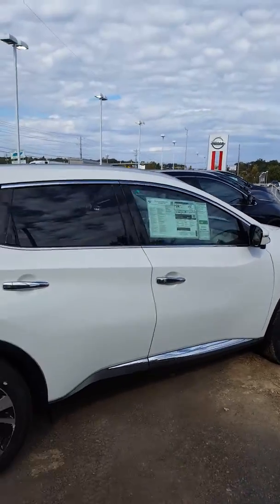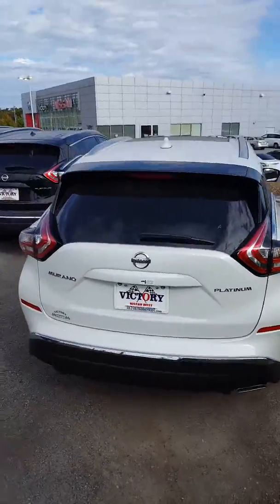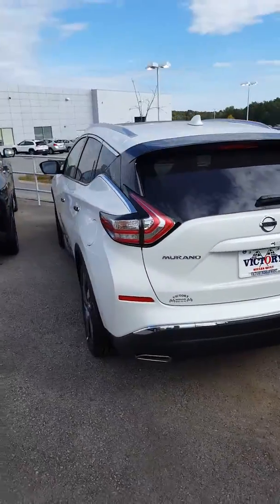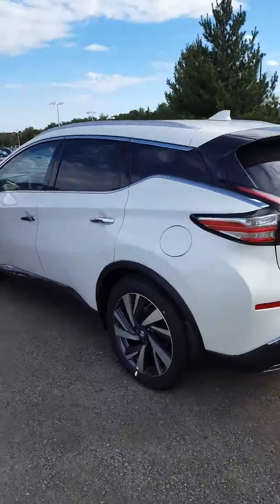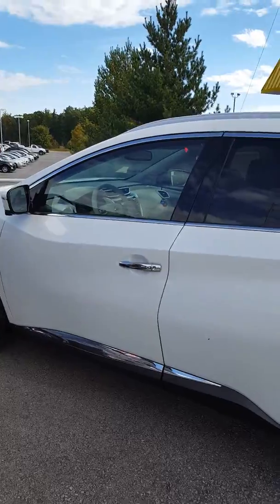Hello Darren, this is John at Victory Nissan here in Dixon, and here are some of the new Muranos that we have. Please give us a ring or just hit us back up on the email — be glad to answer any questions for you, or we can set aside some time for you to stop by and check out one of these for yourself.